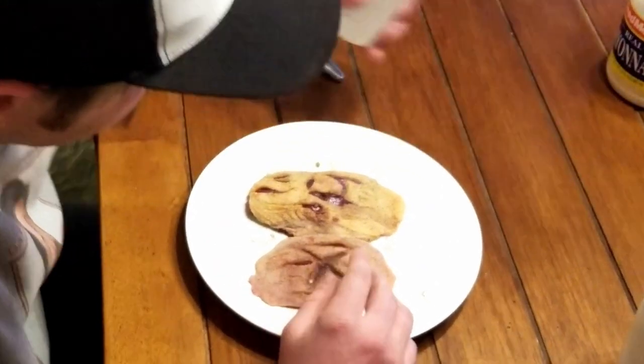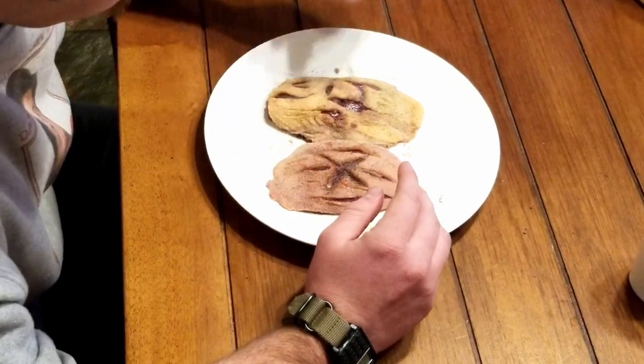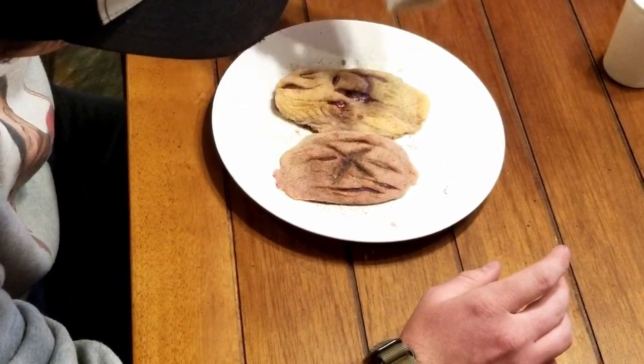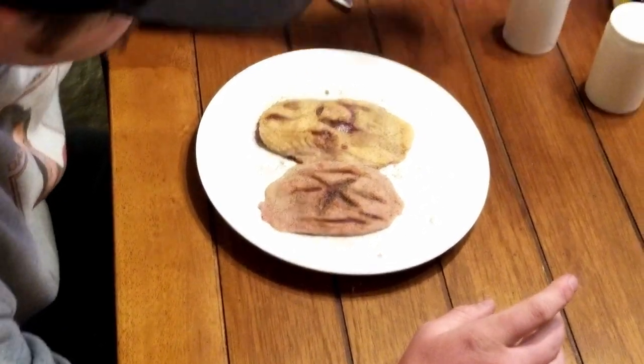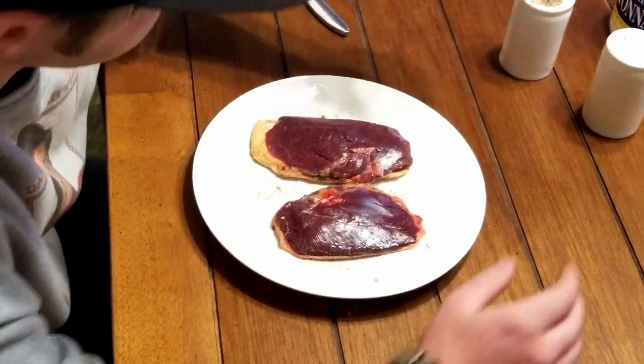Once you're done doing that, you're going to heavily salt and pepper — way more than you think you will need — and then flip it over and do the same thing on the other side. Heavily salt and pepper both sides.